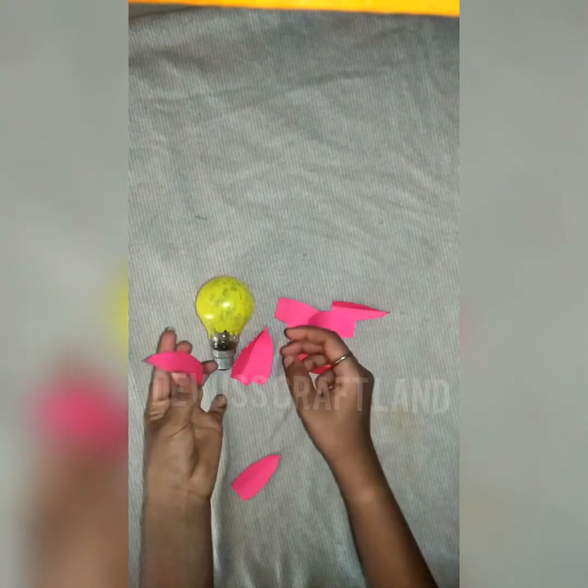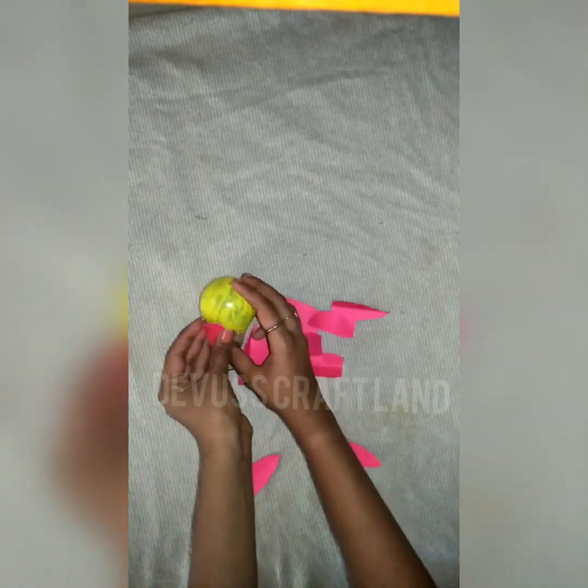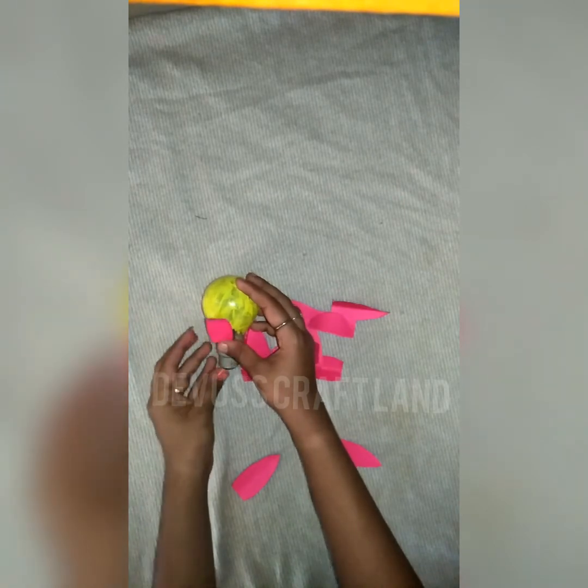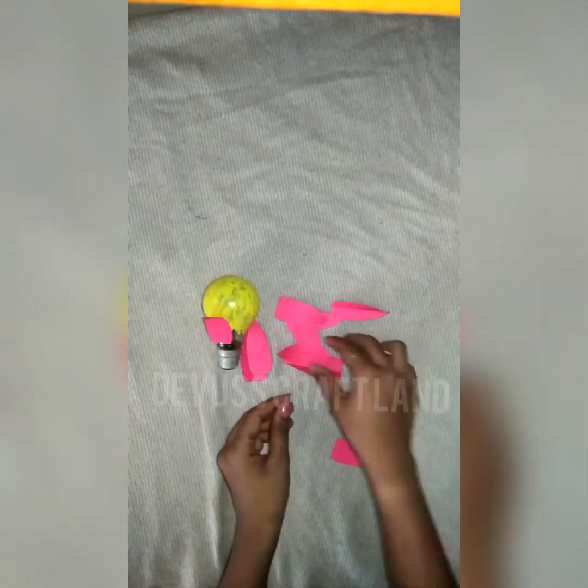I'm going to cut the shape. Now I'm going to keep the shape. You should add the shape. Now I will put it in the hand. I am going to put a little craft in the hand. I will put this flower base. Then I will put a paper tube and put a stem on the paper tube.